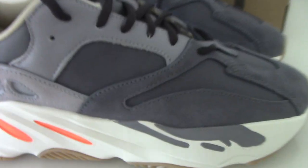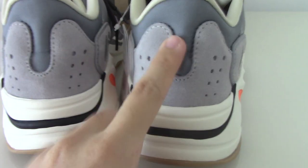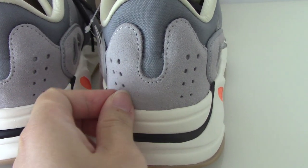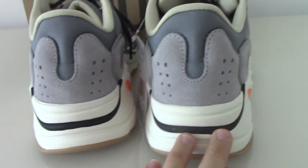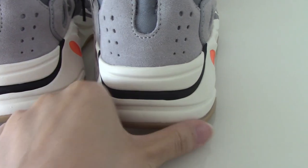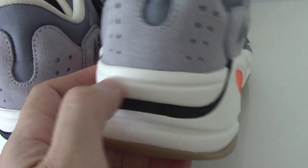Now let me show the back side. The back side is the same as the Wave Runner — light gray with holes and 3M material. You can also see the shape of the back side. The lower part has black lines and white detailing.